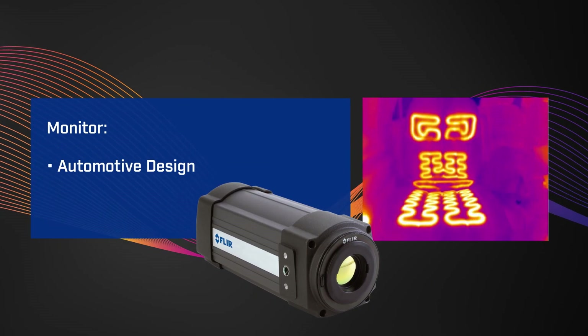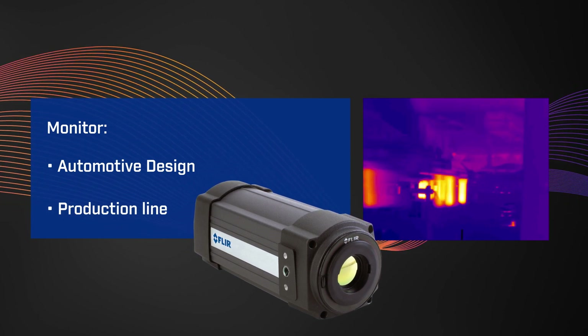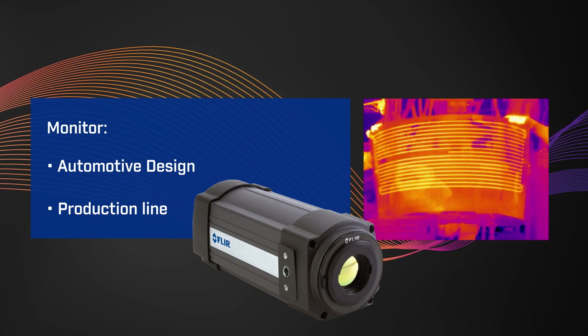Whether you need to monitor automotive design or a production line, the A315 and A615 offer the speed and resolution you need. Contact your FLIR representative to learn more about the A315 and A615, or visit our website at FLIR.com/automation. Thank you.